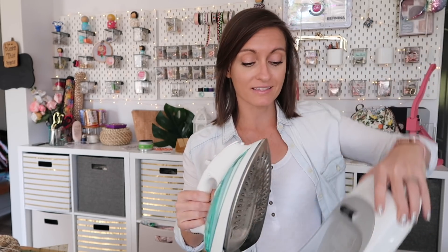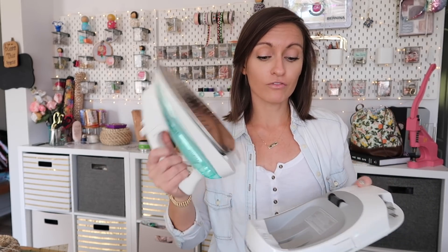One thing to note about this iron is that it does get hot when it's charging on its base. So it's not one of those irons that you can use and just kind of leave on your table and then use again in five minutes. You really need to put it back on the base when you're not using it. So is there really a point in the cordless feature if it has to be on there to heat up all the time? I don't know — it depends on what you're using it for.